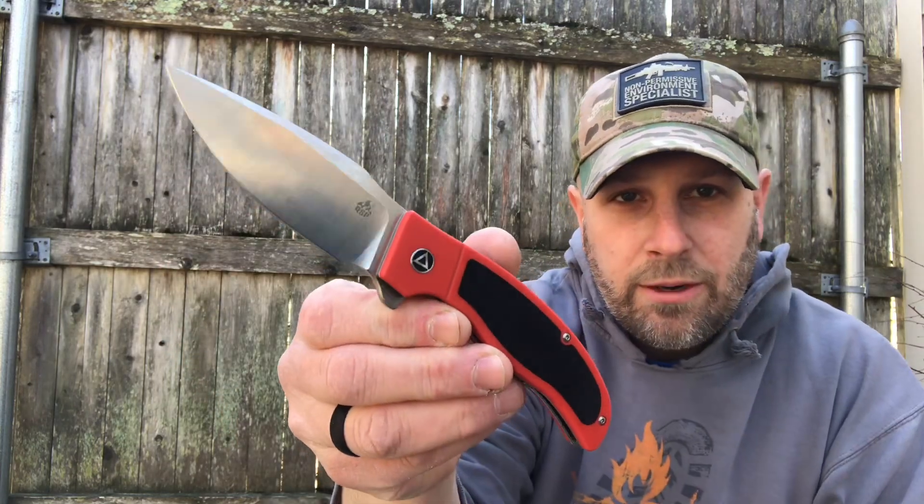Alright, here's our first item. This is from QSP, it's called the Legatus — obviously this is a knife. It says 'better knife, better life.' Got some info inside the box here, pop this thing out. Wow, this thing has got some definite heft to it. So there it is in the little protective bag, and there's a look at your knife.